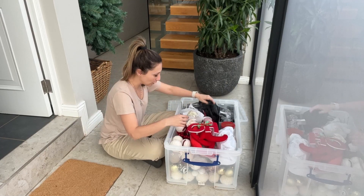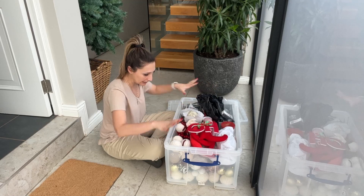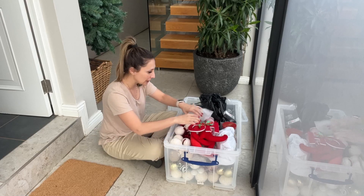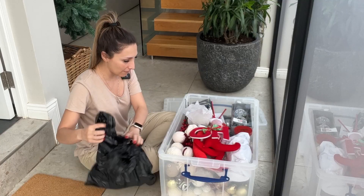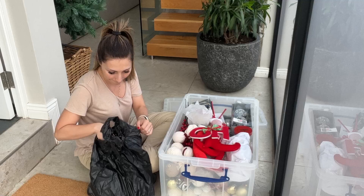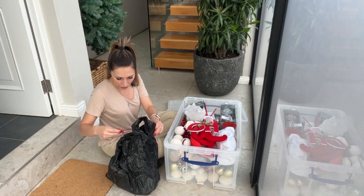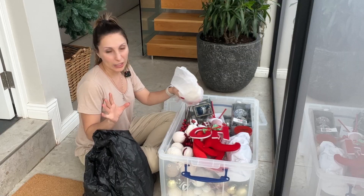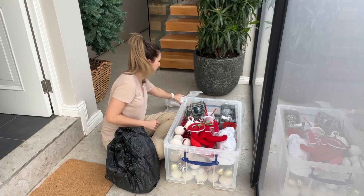I just like going through it and separating everything so that all the like items are together. I do generally try and put everything together when I pack them away, but I just want to organize it a little bit — that's what I'm going to do.